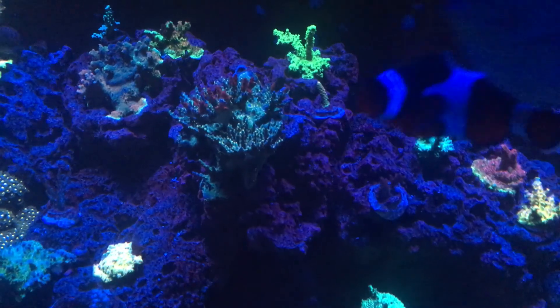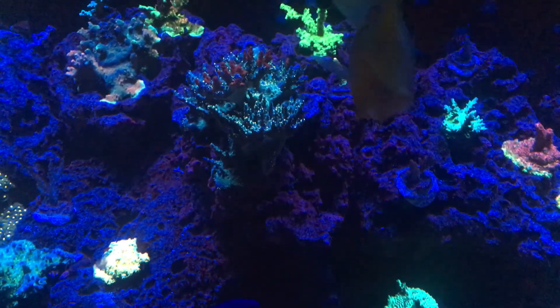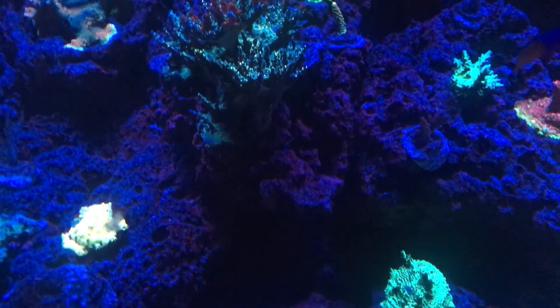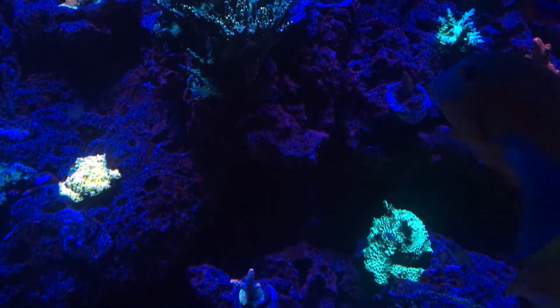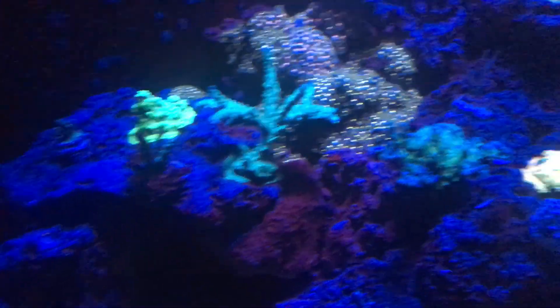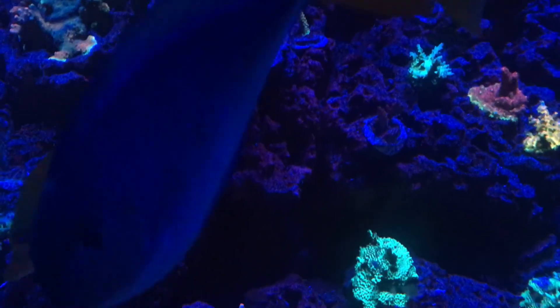I don't really see myself doing too many different changes with the display up top, although I am thinking about moving the rock right here. The tips kind of burnt off from that little fiasco, but everything's growing back — that's nothing but a weed anyway. I'm thinking about cutting it out and moving this piece right here, because I have a pink lemonade coral on there that I think will get more beneficial lighting from right here.